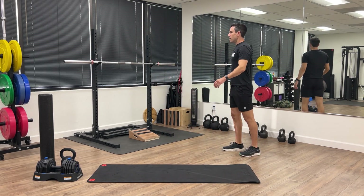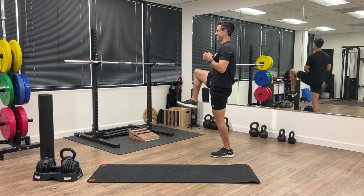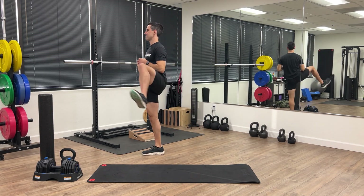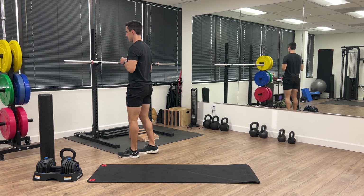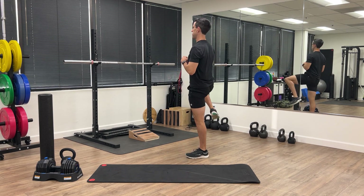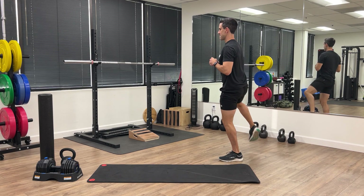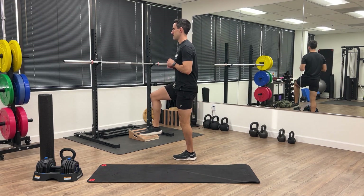Now we're going to switch into some stepovers. Imagine a fence in front of your knees that you're trying to step up and over. This helps open up the hip joints. We're going to go forward and we're going to go backwards. Try increasing the range of motion as you get warmed up in this exercise.